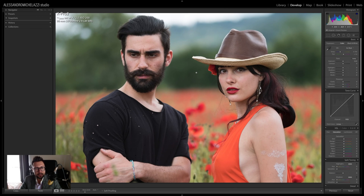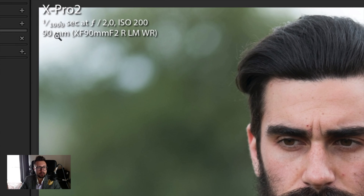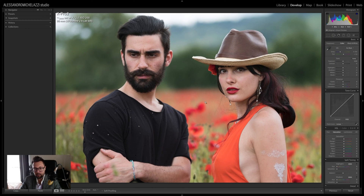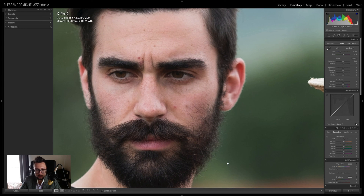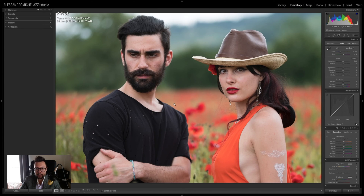Today we are going to edit this portrait picture I took one year ago with my friends Gianmarco and Sara. I shot with the X-Pro2 and the 90mm f/2 lens — I think it's one of my favorite lenses in the Fuji catalog along with the 56mm f/1.2. As you can see the background bokeh is really nice, and the sharpness is really really nice too — a really good lens.